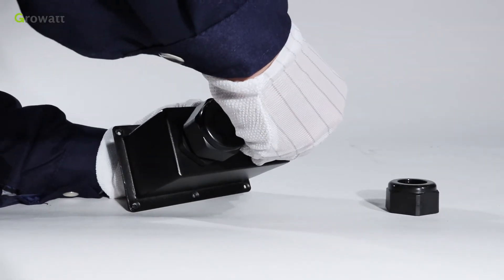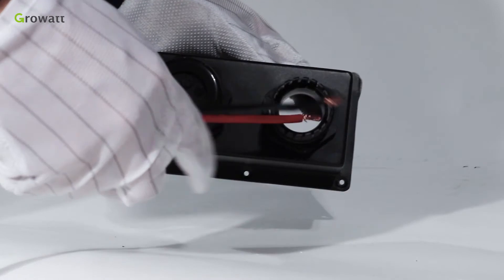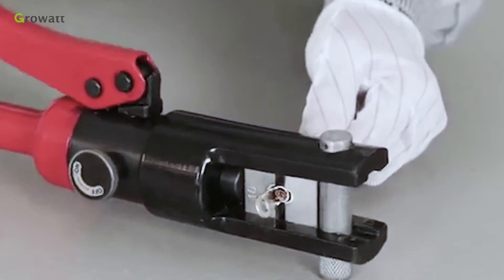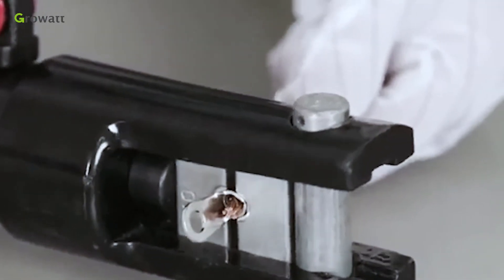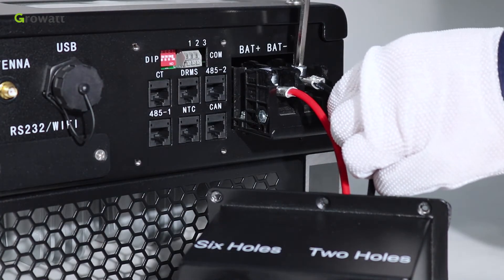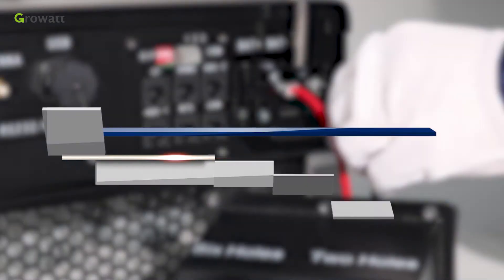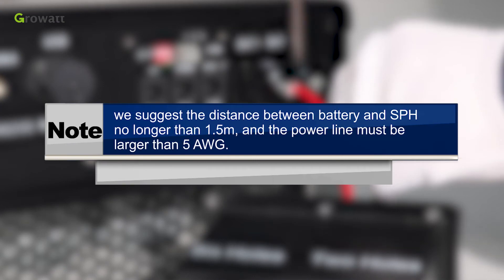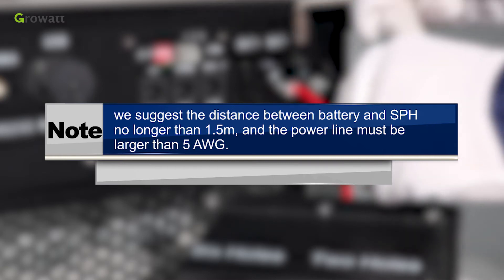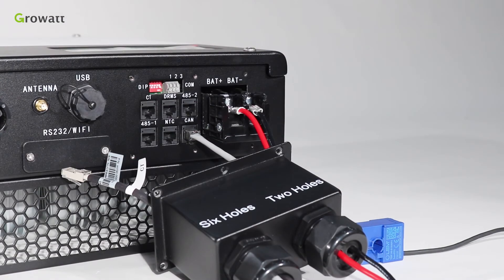For battery connection, dismantle the waterproof cover and thread cables through the pressure screw, seal ring, threaded sleeve, and waterproof cover. Thread cables into the connection terminal, then press the terminal with the relevant tools until the battery cables are firmly connected. Finally, connect the positive and negative poles of the battery cable to the respective battery terminals of the SPH. We suggest the distance between the battery and SPH be no longer than 1.5 meters, and the power line must be larger than 5AWG.